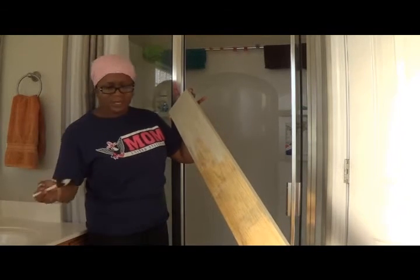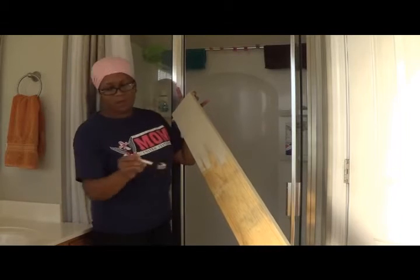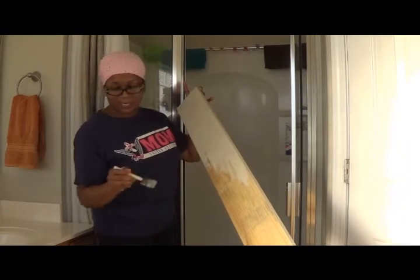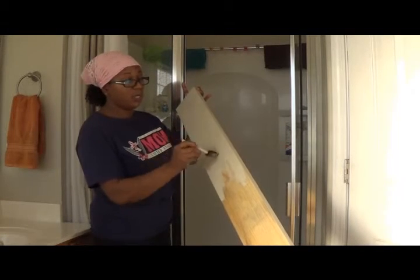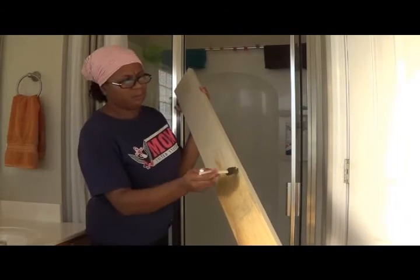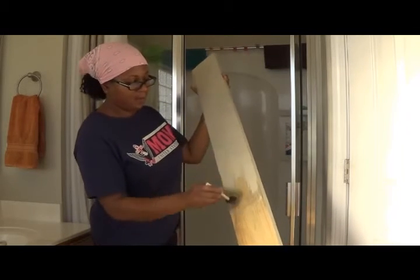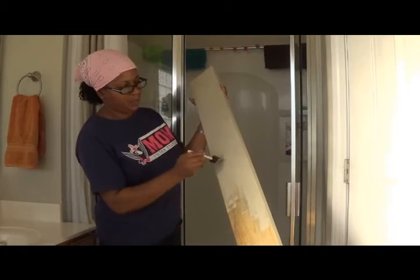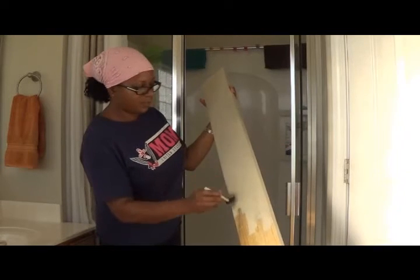As you can see, I'm just using a little dollar store sponge brush and it's going on very easy. I've actually tried several kinds of chalk paint — this is like the third kind I've used. I've used Annie Sloan, and I believe there's one called Dixie Belle. But as you can see, I am over halfway done.